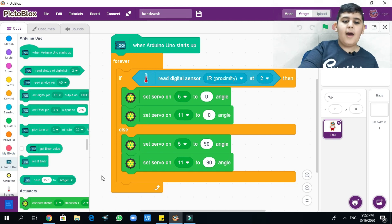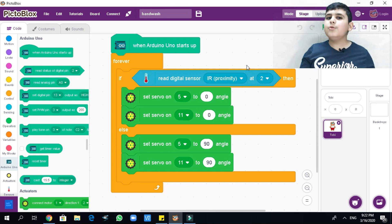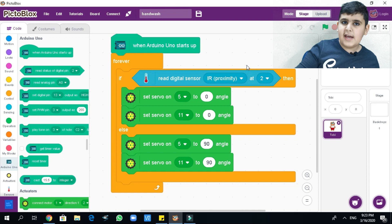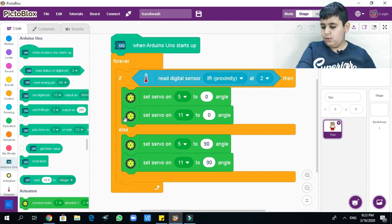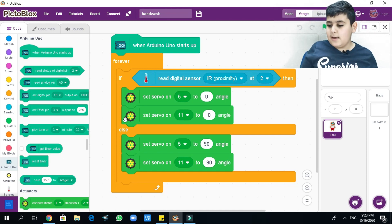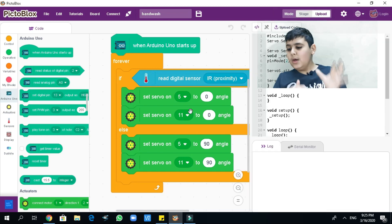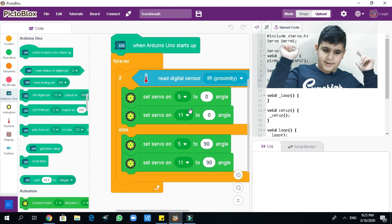Our Arduino Uno starts up, it's gonna loop forever, and it's gonna start reading the IR sensor. We're using two micro servos. If our hands are not touching the IR sensor, the angle is gonna be set to zero. When we put our hands on the IR sensor, it's gonna make the micro servo go to a 90-degree angle. And that's it — please don't forget to help me with the mechanical issue so this can work. Bye!